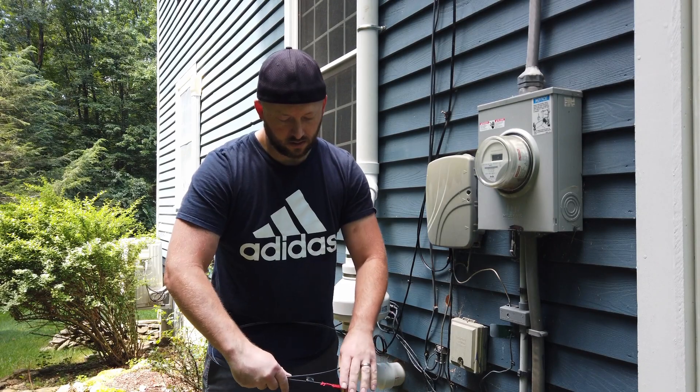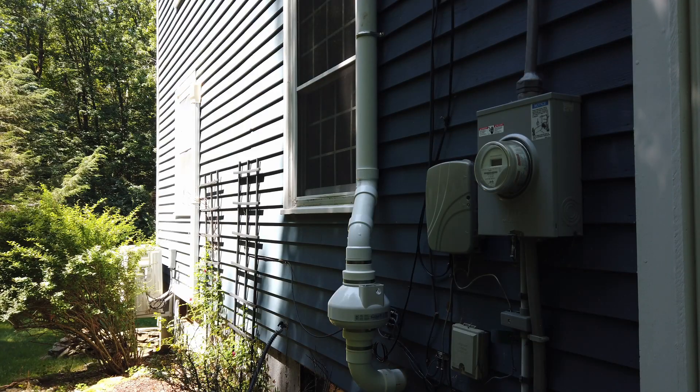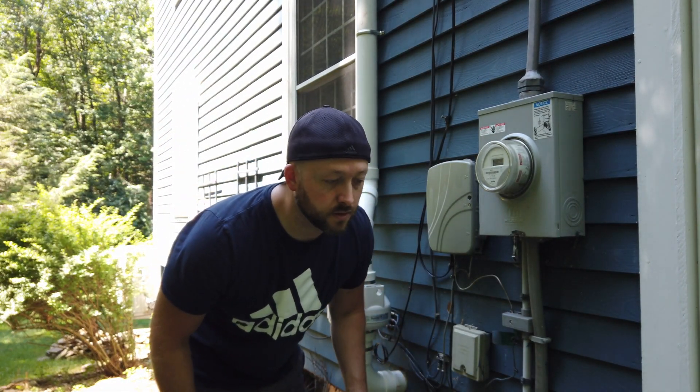This is an electrical snake — I'm going to shove it in the wall and see what happens. I shoved the snake in and it looks like I can see it, so it only took one try.